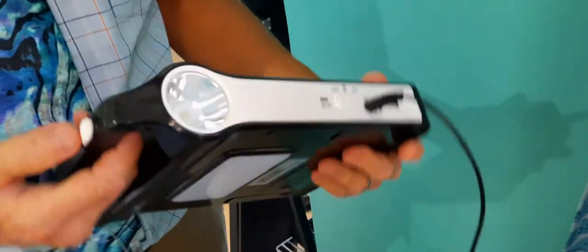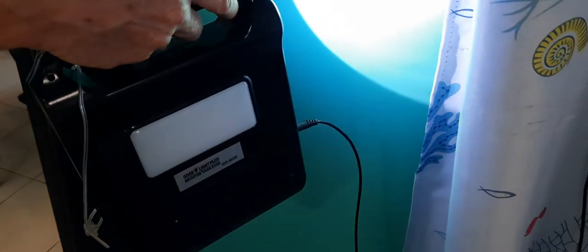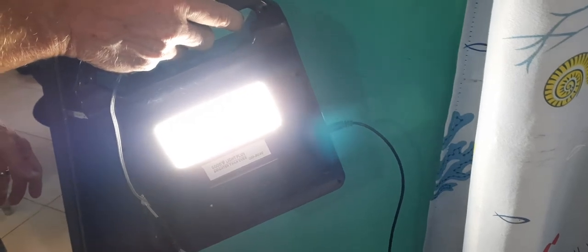Here's the other light — check this out, it's a really blinding light. And check out this one too — very bright. So you get quite a variety of lights; you can go with the singular lights, which we do a lot, or plug it in.